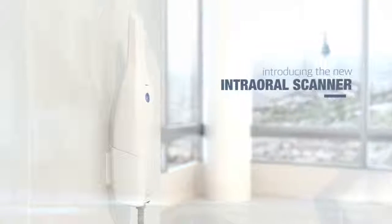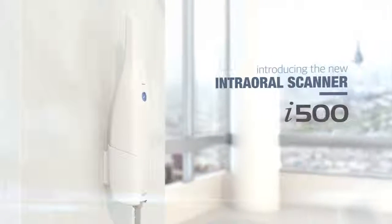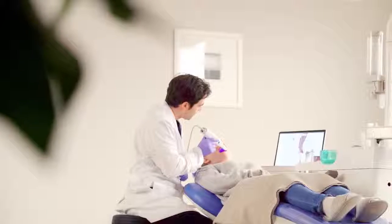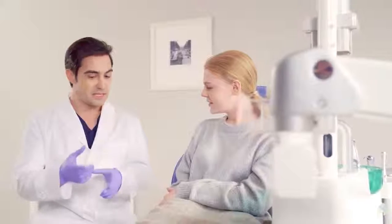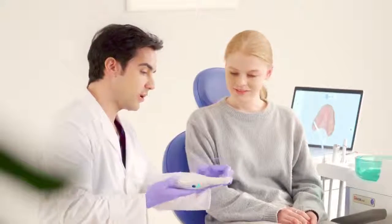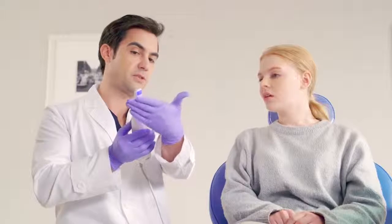Meet the i500, our intraoral scanner which we designed to increase the value, efficiency and productivity of your practice. We designed the i500 with quality in mind, so that it would add value to your practice, regardless of your specialization.